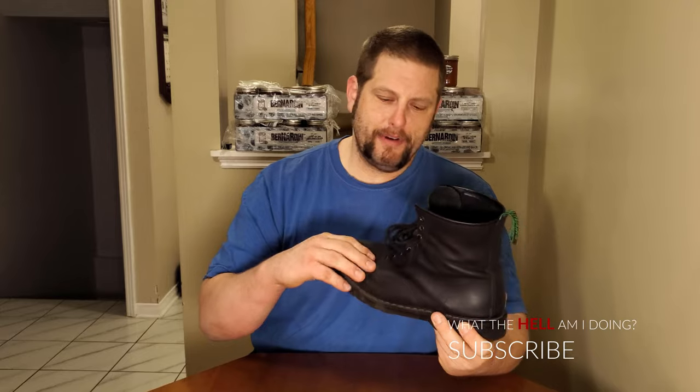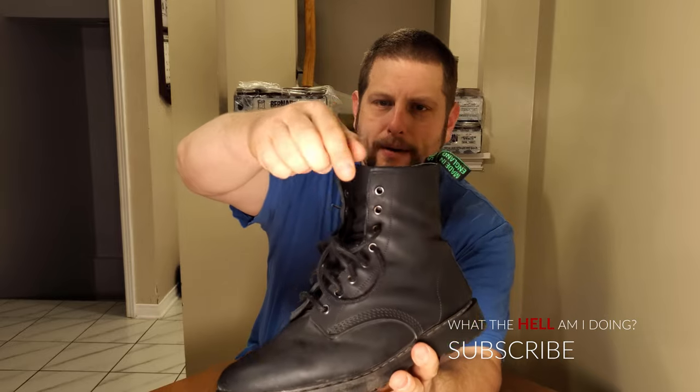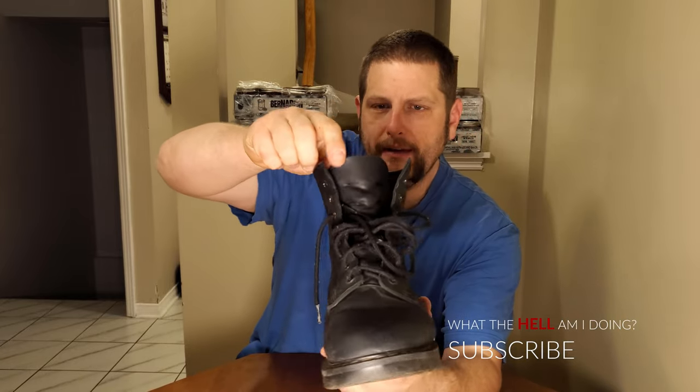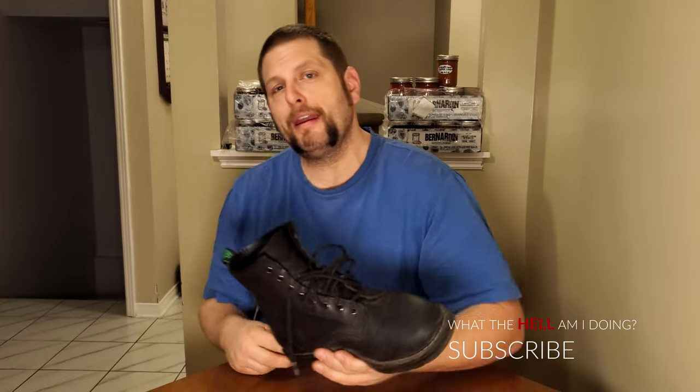The leather is very comfortable and soft. All along the top here it's still like brand new. I've been putting these on and fighting with them multiple times a week — I wear these every other day. Monday, Wednesday, Friday I wear them to work, and I usually wear them for about 10 hours a day.